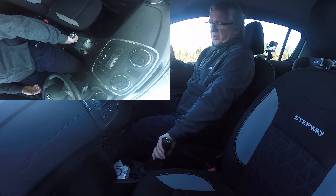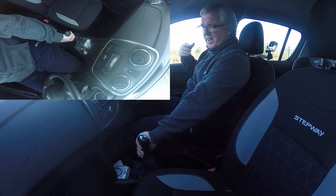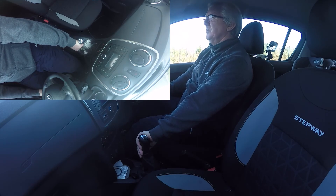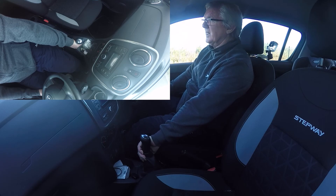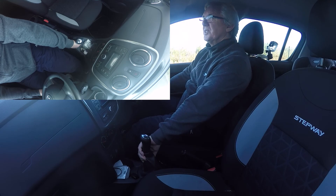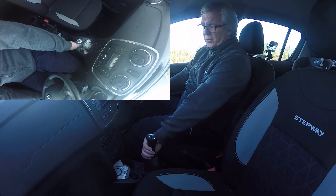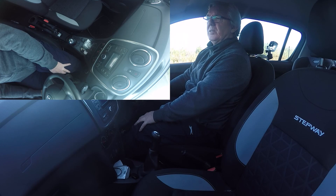To go from third to second, pull back to the middle so it lands there, push it over towards the passenger door, and bring it back to second. If you want to go down sequentially, just continue down to first. One tip: newer cars today have disc brakes — years ago we used drum brakes and would use the gears to slow the car down. You can still use engine braking, but ideally just use the brakes now as they're pretty good. I'll put it back into neutral — I hope that helps, and I'll see you in the next video.